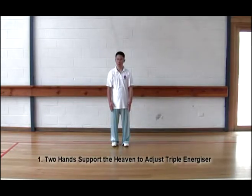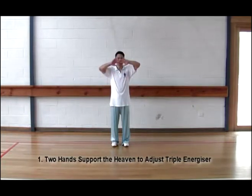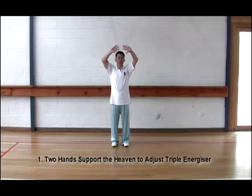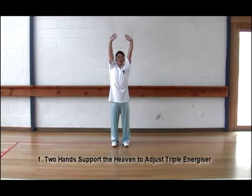Slowly bring your hands up from the front, palm facing upwards, raising up to chest high. Slowly bring your palm facing upwards, pushing upwards — push to the extremities with palm heels. Push, and look, and lift.